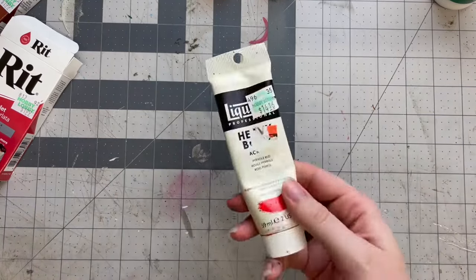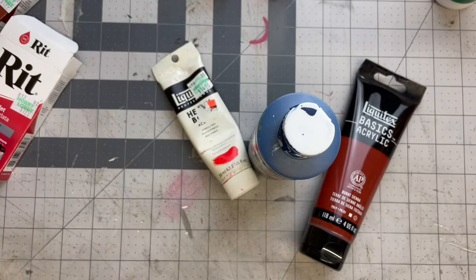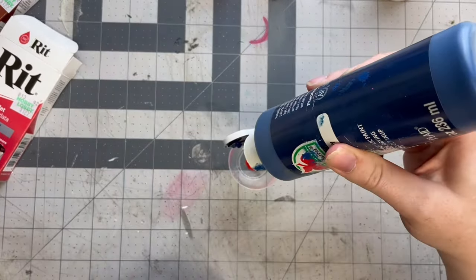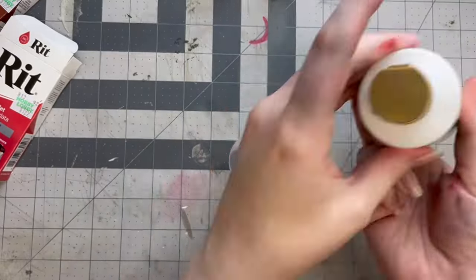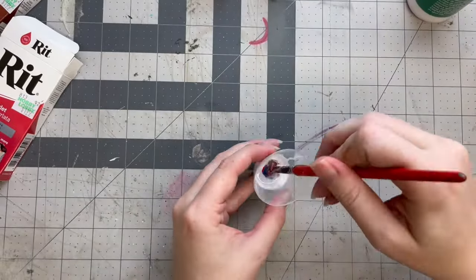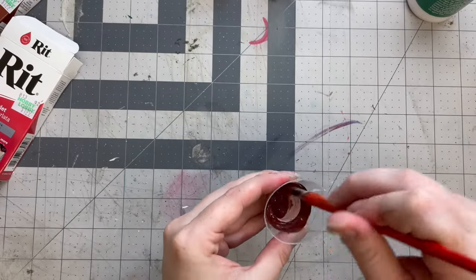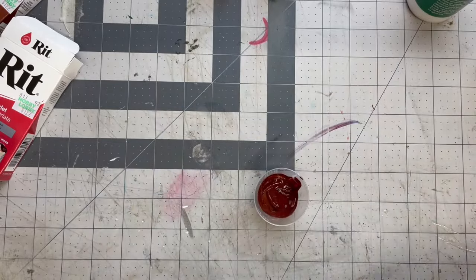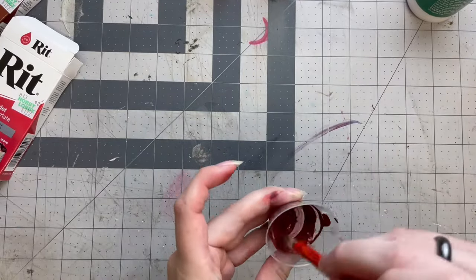Now we move on to the method I know to be tried and true, which is acrylic paint. It can be easily thinned with water for splattering and it can be dry brushed, which I've had a lot of success with. But the best part about acrylic paint is that it can endure the wash — and I can attest to this completely because of how much paint I've gotten on my clothes unintentionally over the years. Let me tell you, it does not come out.